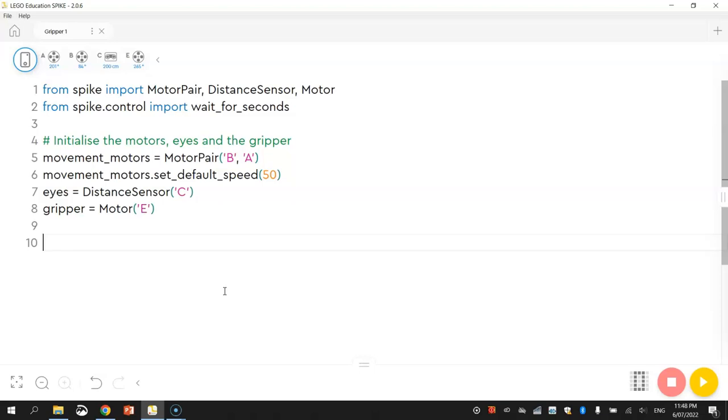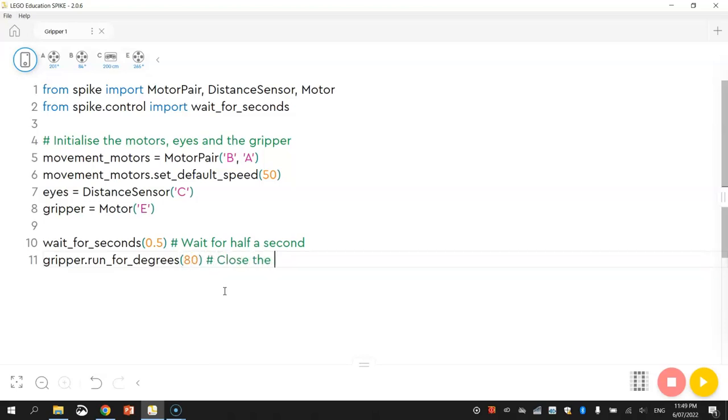I'm going to do two parts of this video. The first part is just showing you how to get the gripper opening and closing. Instead of closing the grippers immediately when we run the program, we're going to wait for half a second. So the first function I'll call is WaitForSeconds with 0.5 in brackets — that waits half a second before processing the next line. Then we're going to call gripper.run4degrees — we can tell the motor to turn a set number of degrees. We're going to tell it to turn 80 degrees, which should be enough to close the gripper arms, as long as they were fully open when you started the program.